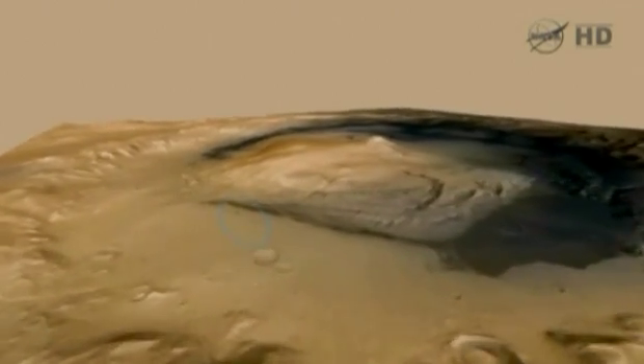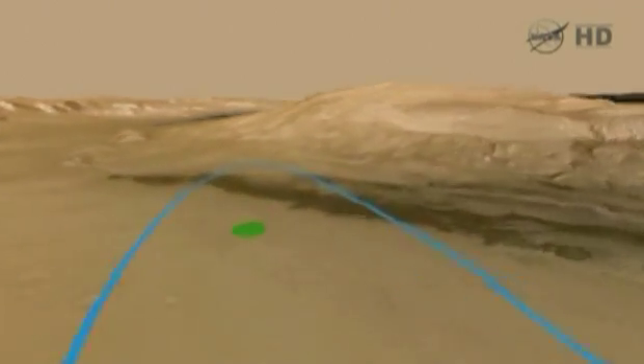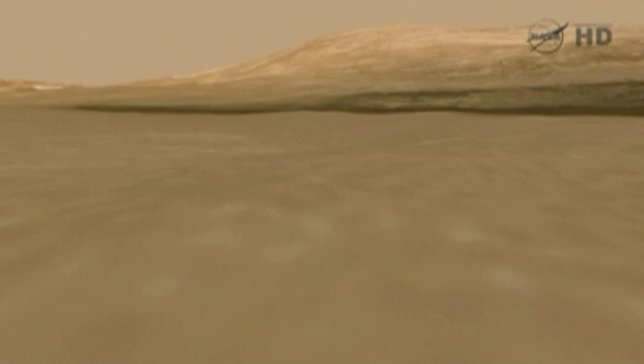Even though it's cool and crisp and Earth has already risen like a star in the sky there at Mars, the sun is starting to rise. And at about 9:45 local solar time, the rover is going to wake up.